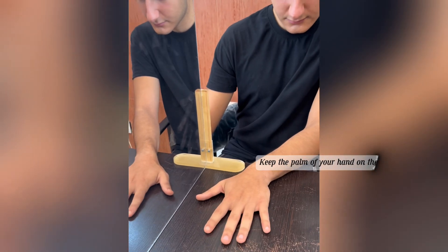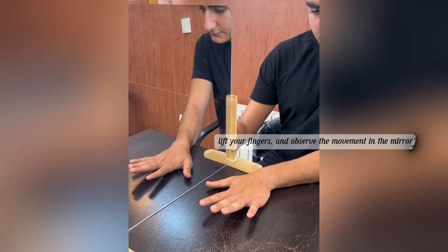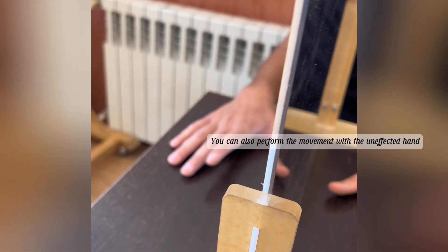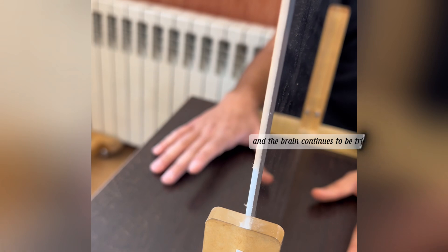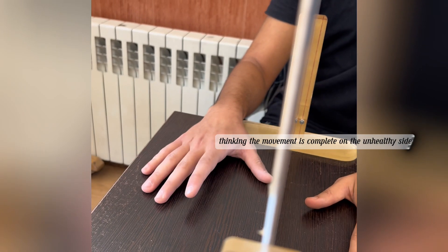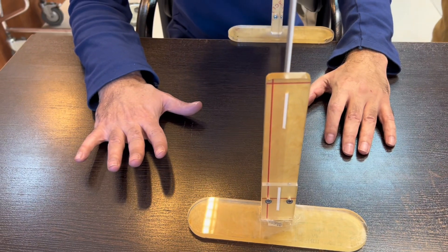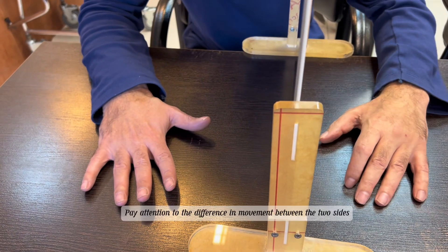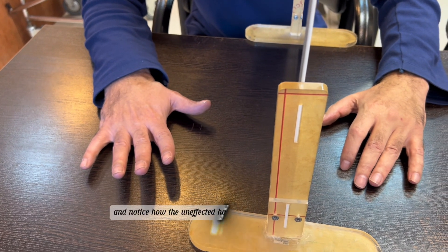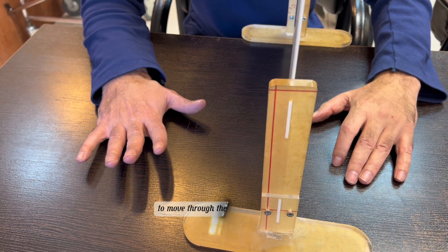Keep the palm of your hand on the table, lift your fingers, and observe the movement in the mirror. You can also perform the movement with the unaffected hand, and the brain continues to be tricked, thinking the movement is complete on the unhealthy side. Pay attention to the difference in movement between the two sides and notice how the unaffected hand encourages the affected hand to move through the brain's connection.